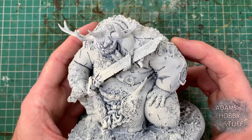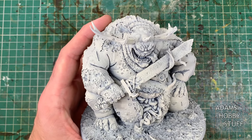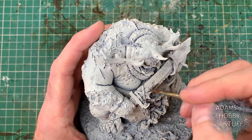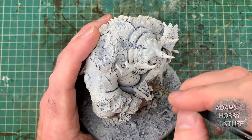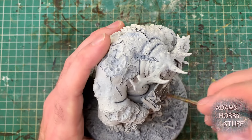Before I ordered it I had no idea what size this was — I thought it was actually bigger than a normal Great Unclean One, but it's about the same size. I ordered it from eBay second hand, unbuilt, and it cost about the same as the plastic ones. It is a fantastic model, so if you're a Nurgle player and you can get your hands on one of these, I really would suggest you do so.